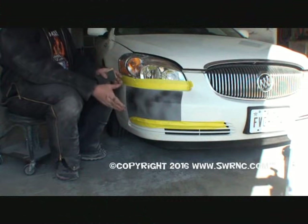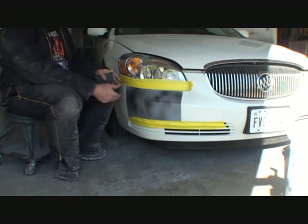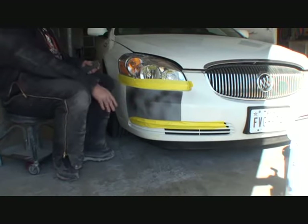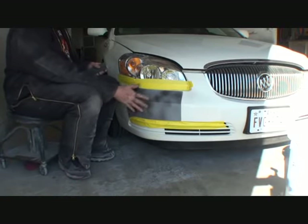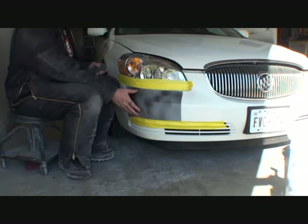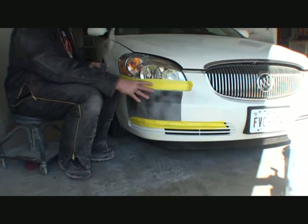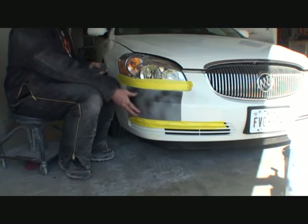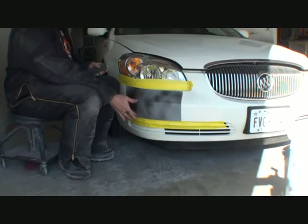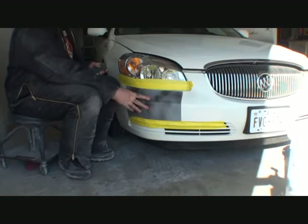Now that we've primed our area and let it sit and dry for approximately two and a half to three hours, I went ahead and took some black, very fast-drying flat spray paint and put a guide coat on it. Guide coat is very important because when you start sanding, you're going to see all the imperfections. The guide coat tells you when you're done sanding — if you've got any little pinholes, missed spots, or runs like we've got right here, it's going to show you all that.